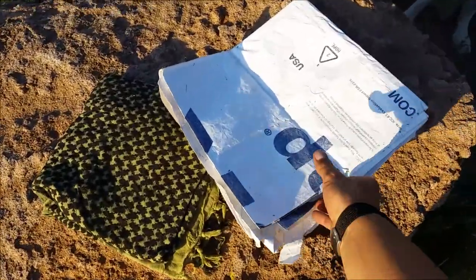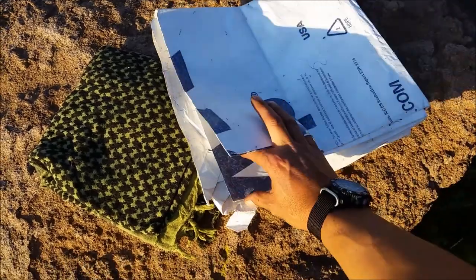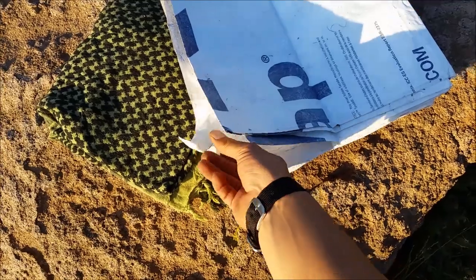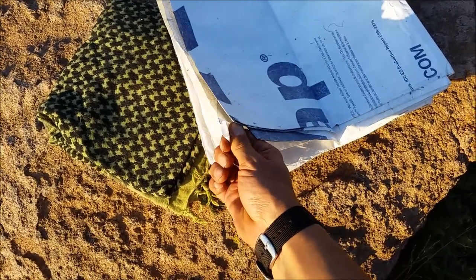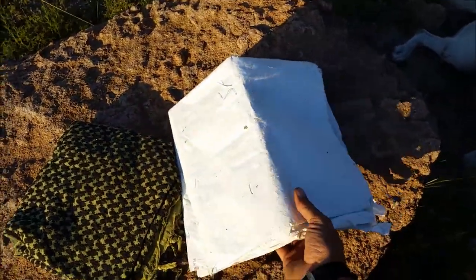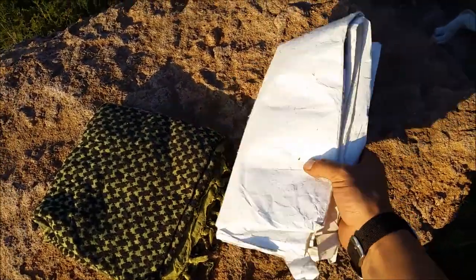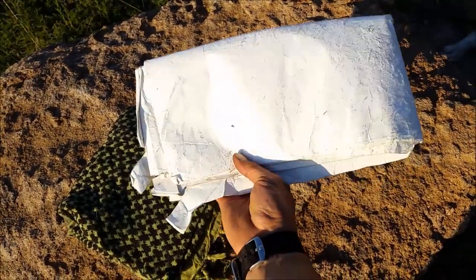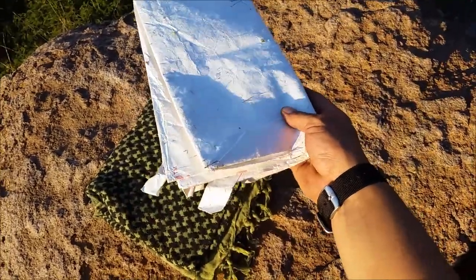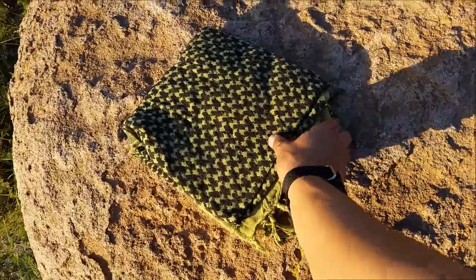I also have a Tyvek tarp — really cheap, waterproof, with attachment loops on each corner so I can tie it to a tree or use my trekking poles to make a lean-to shelter. I can spend the night out with no problem even if rain comes.